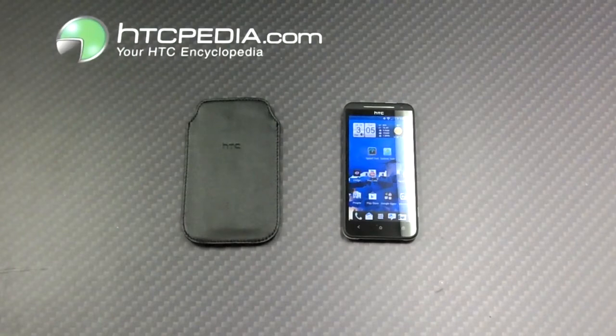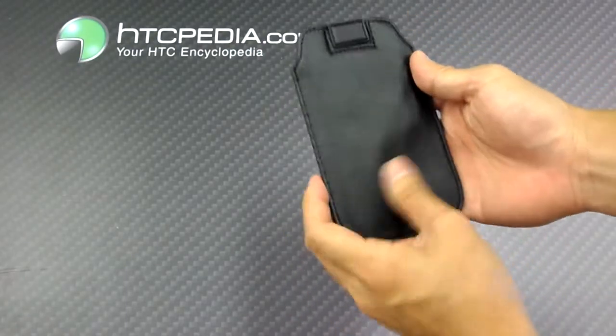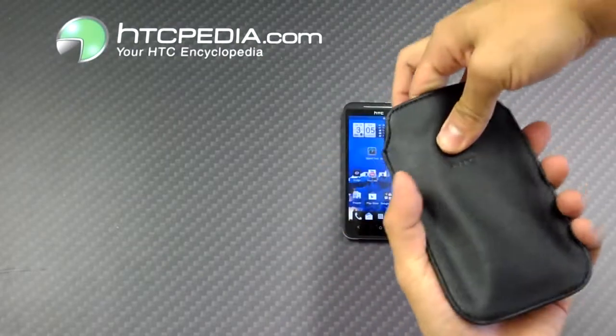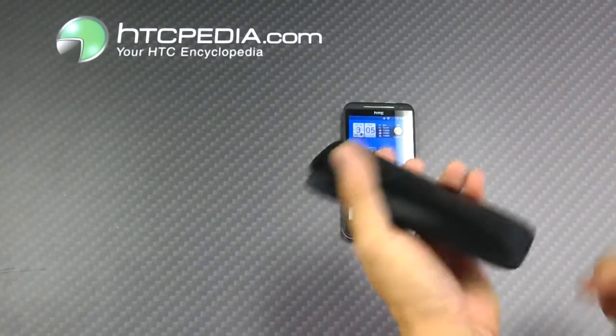Hi, this is Tim from HTCpedia with the official HTC pouch for the HTC EVO 4G LTE. This pouch is made from a leather-like material, both on the front and the rear, both lightly padded. On the inside, it's lined with a soft suede-like material so it doesn't scratch the inside of your phone.